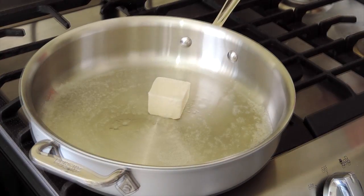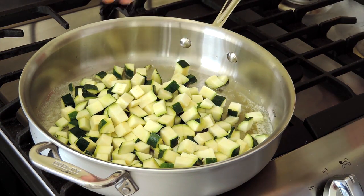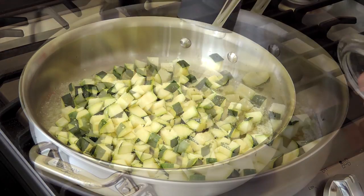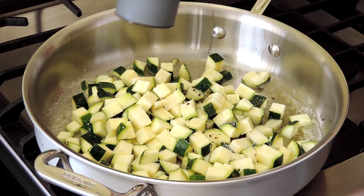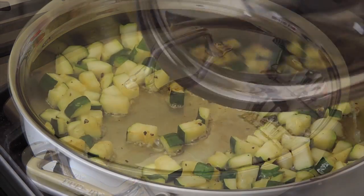In a large skillet, melt 2 tablespoons of butter. Add 2 cups of diced zucchini, 2 teaspoons of salt, and 1 teaspoon of freshly ground pepper. Stir, cover, and cook for 10 minutes.